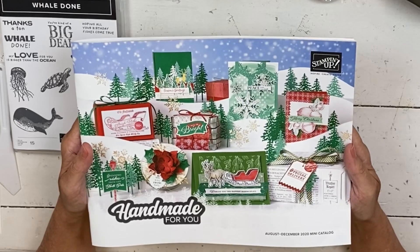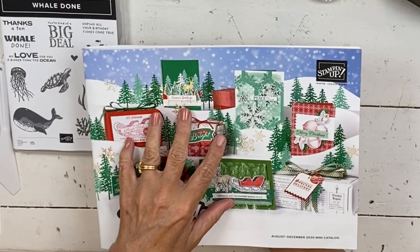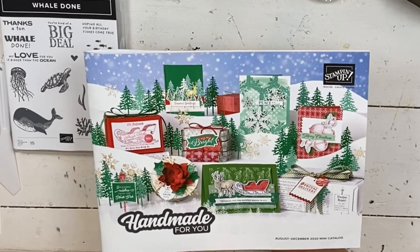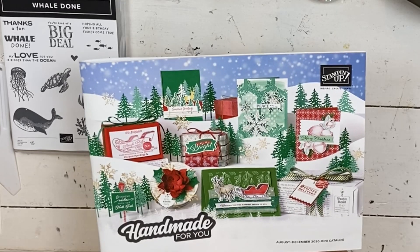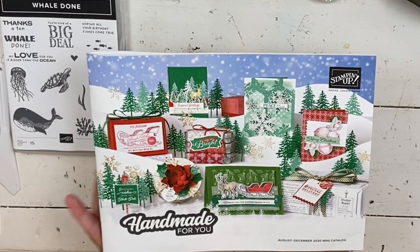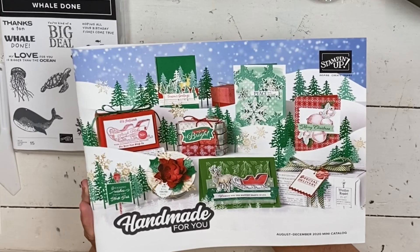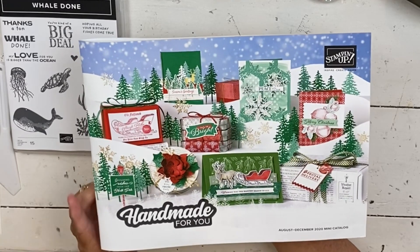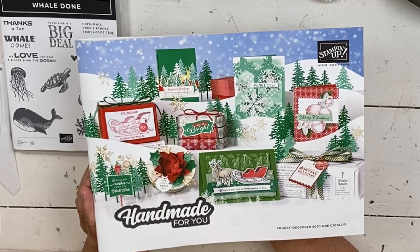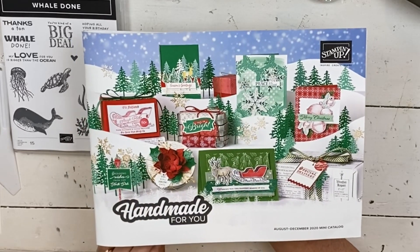I have a really fun summer card for you today, but before I do that, I want to remind you that the August to December mini catalog, which used to be known as our holiday catalog, will start on August 1st. If you ordered $50 or more from me starting April 1st, then they've gone out to you. Some of you already have them if you ordered last week, and then everybody else, they've gone out today. If you want one and you don't have somebody sending you one, let me know.